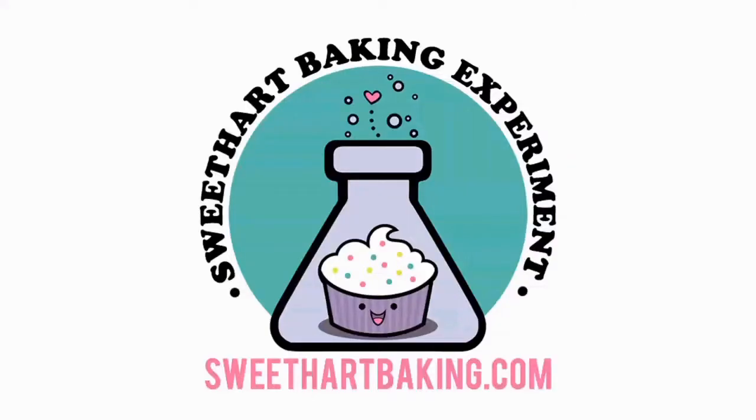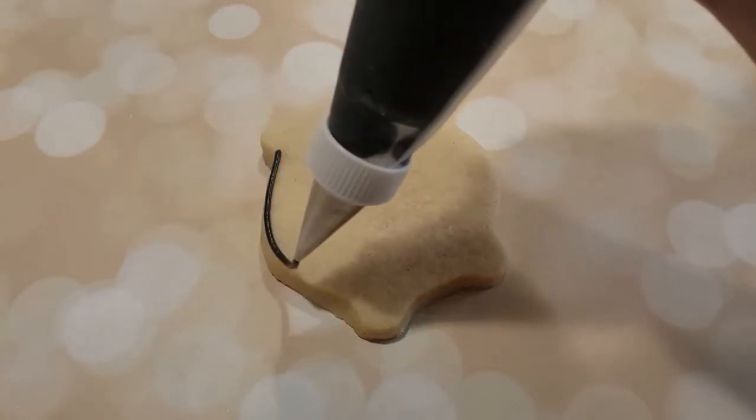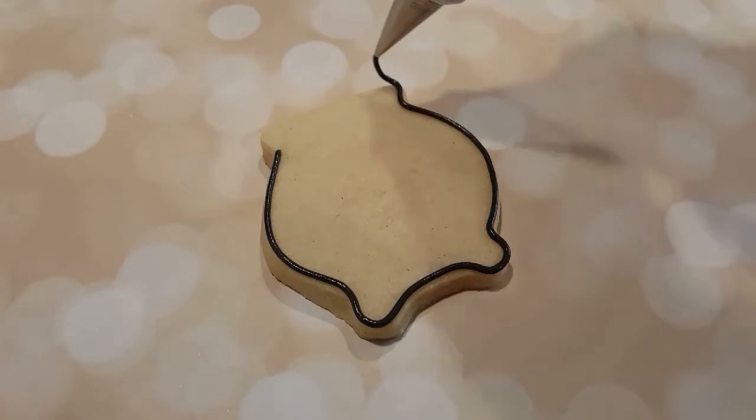Welcome to another episode of Cookie Vision. Today I'm making these witchy looking bubbling cauldrons, and I'm going to start off by outlining it with a piping consistency black in a piping bag with a number two tip.